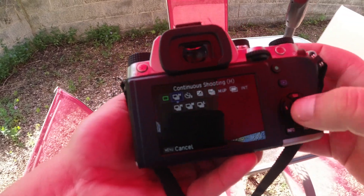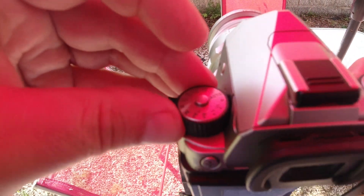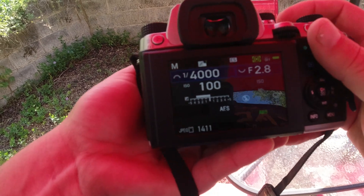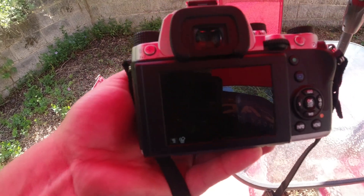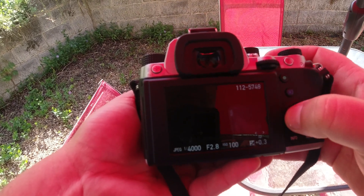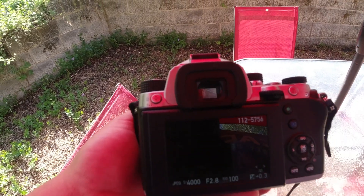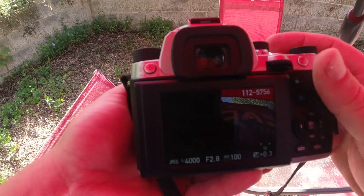Now, if I change it into burst mode — I'll change this to manual and put it at like 4,000. So it went up, I got my finger on the button, it's still taking pictures. It took several pictures there — you can see by the number at the top. You're not hearing the shutter, you're not hearing anything. So it's silent after that first shot.